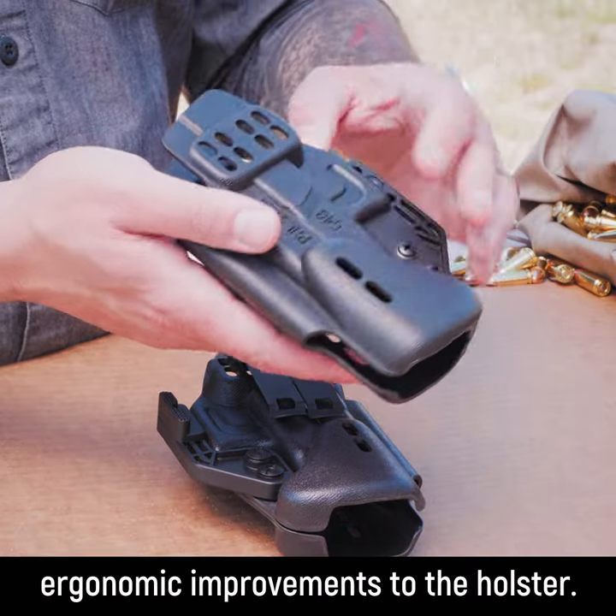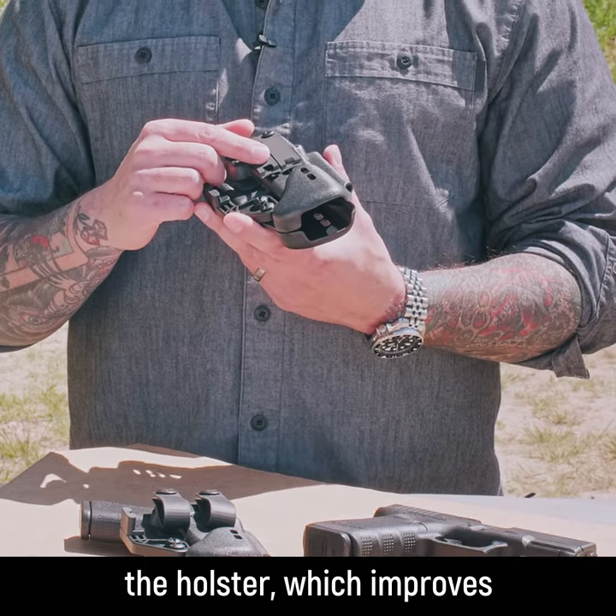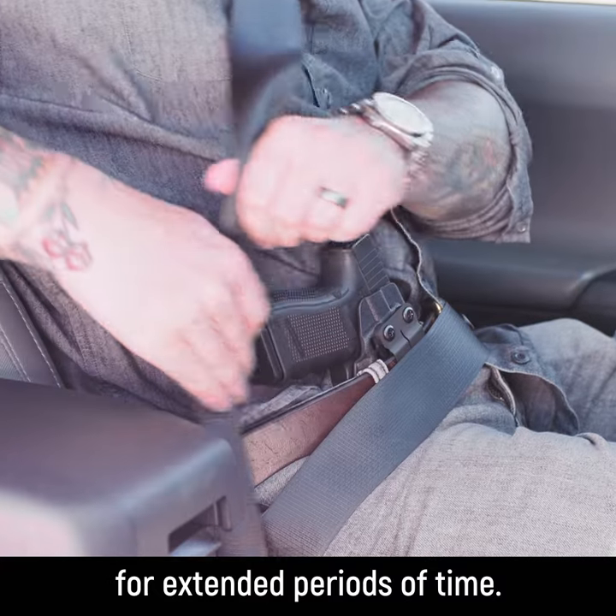We've also made some significant ergonomic improvements to the holster. We've completely radiused and smoothed out the muzzle end of the holster, which improves comfort while seated or driving for extended periods of time.